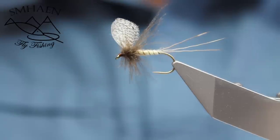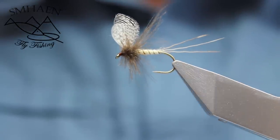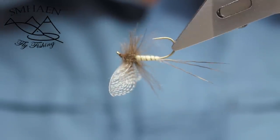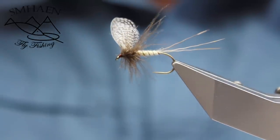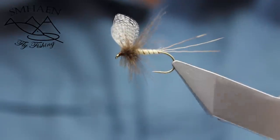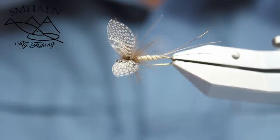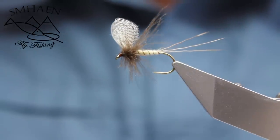Hi guys, welcome to Smain's YouTube site. Today we will tie a Mayfly with Wallywing. Wallywing gives very nice realistic wings and it fits very well. It's fun to tie and it's a beautiful fly. So let's tie it.